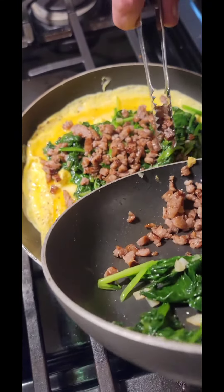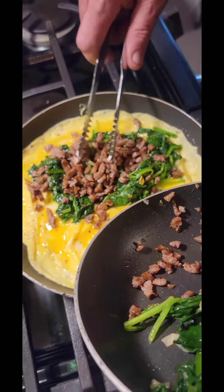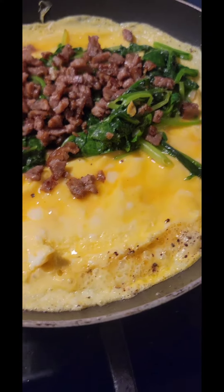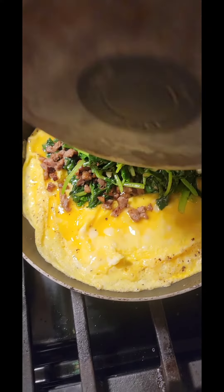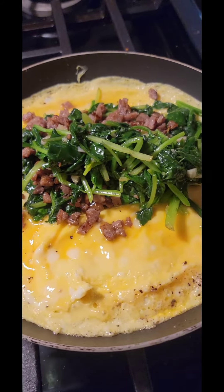Wow, it's yummy. It's not worth eating all of it because I ate a lot — because I'm fatty.